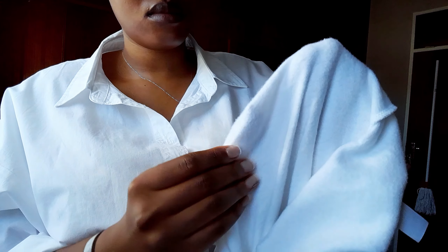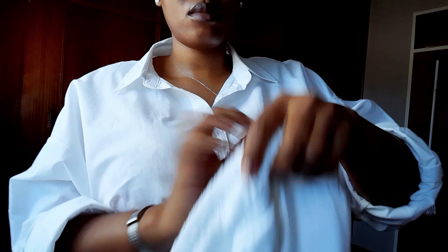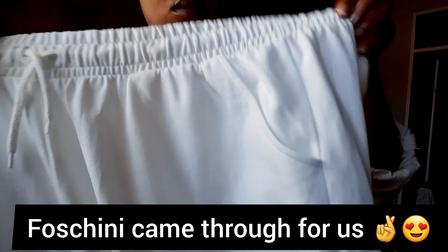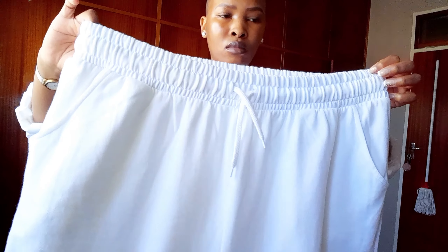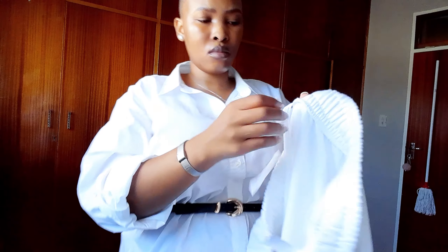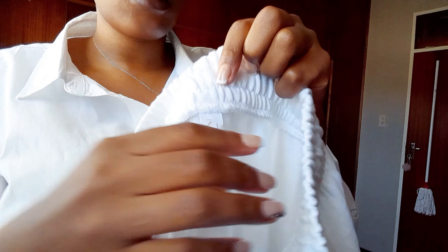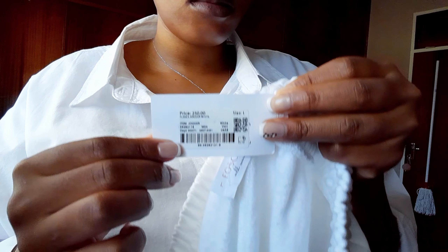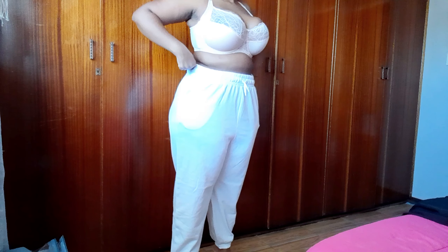It's cotton, so it can get wrinkly and needs ironing. There's something like a blanket lining inside — it's a comfortable, highly warm material and I'm happy with this purchase. It has pockets on both sides and straps on the waist. I got it in size large because these are oversized trousers, and it was 250.